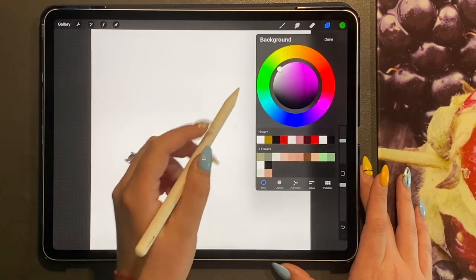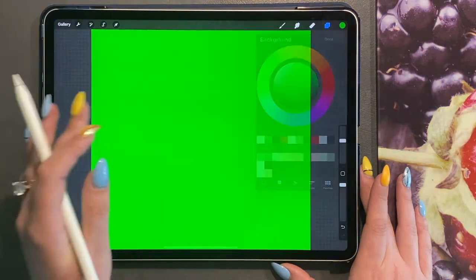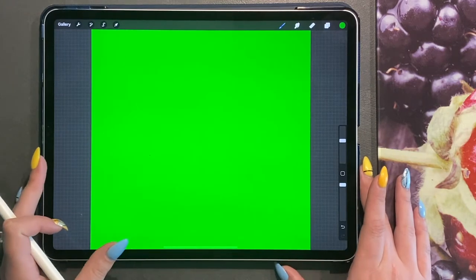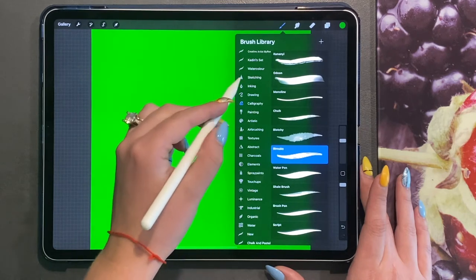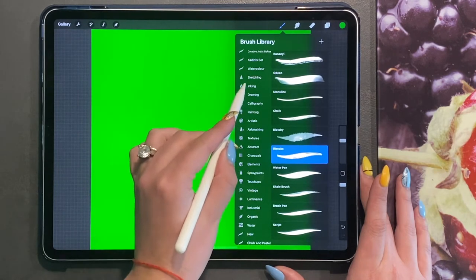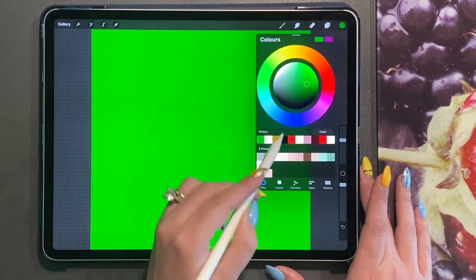First of all, I'm going to change my background colour because I'm going to be drawing with my white pen, so we need to see what we're doing. I'm going to go ahead to my studio pen, which is a free pen from Procreate under the inking section — the studio pen — and I'm going to choose white.